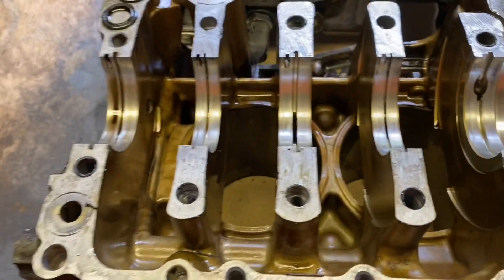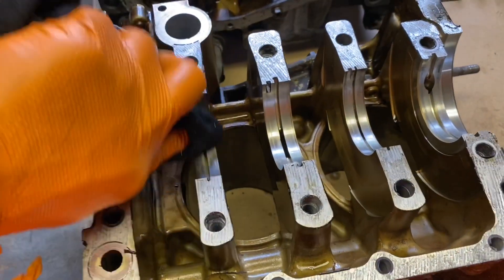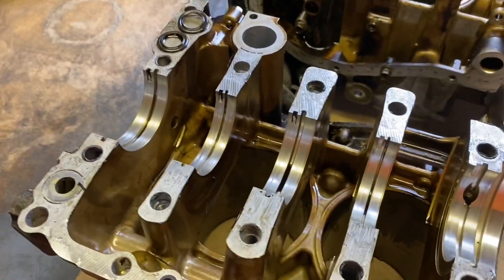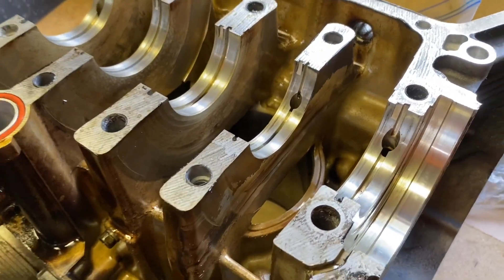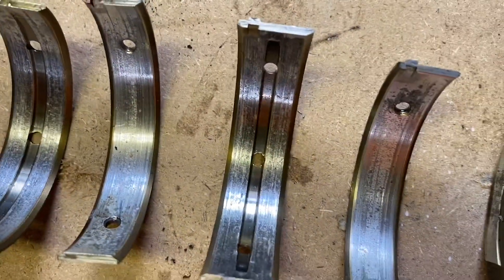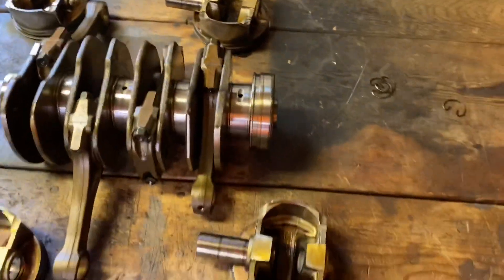To my very unprofessional, untrained eye, it looks like the journals for the mains are in pretty good shape. Of course I'll have someone check this if I decide to rebuild this motor — I'll have the machine shop check it out, or someone else I know who has done this before. But anyway, here are the bearings themselves, and they actually look pretty bad. I'm no pro at this, but that does not look good. We knew this motor threw a rod bearing, so here it is.